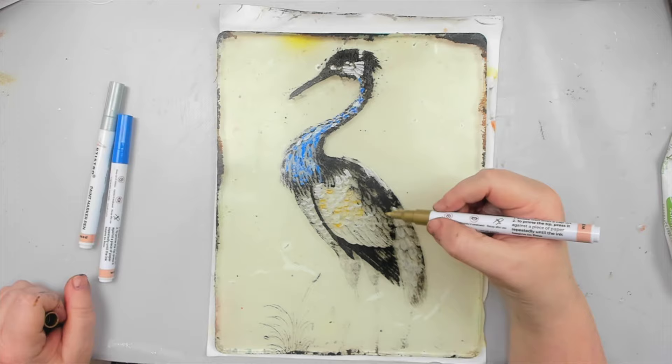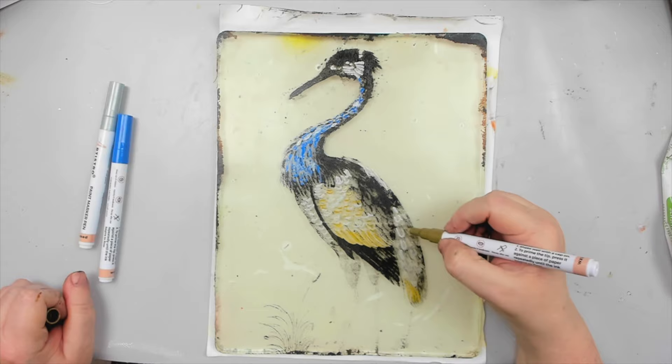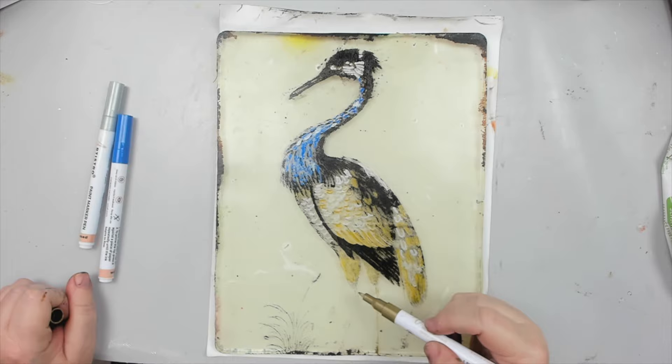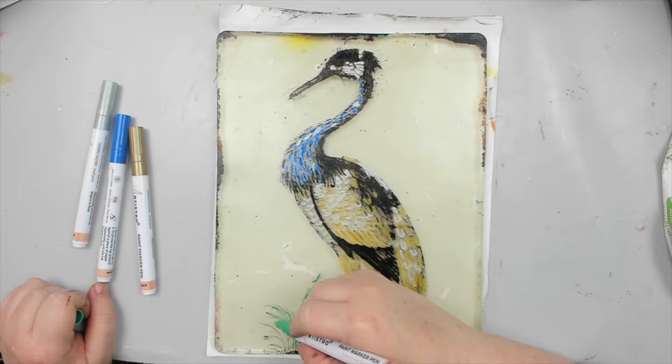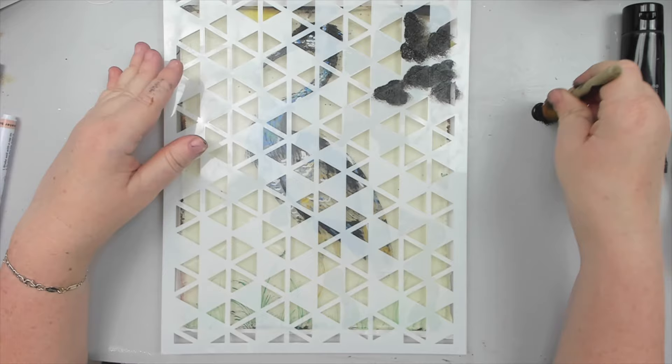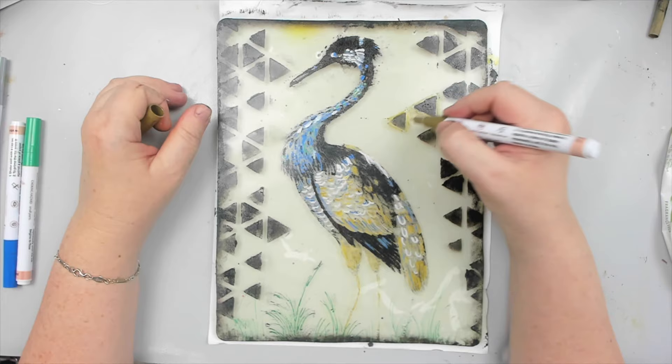The markers can be used on any surface — glass, wood, metal, rock, ceramics, and in my case, my gel plate. The paint flows so smoothly out of the marker. I don't have to strain like I've had to do with other brands. I also use the green marker to add some reeds at the bottom of the scenery. And since this image has a lot of empty space in the background, I take my kaleidoscope stencil and dab black paint through some of the triangles near the edges to create interest and movement toward the image, and outline the triangles with the same colored markers for added interest.